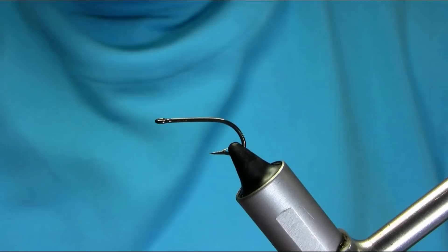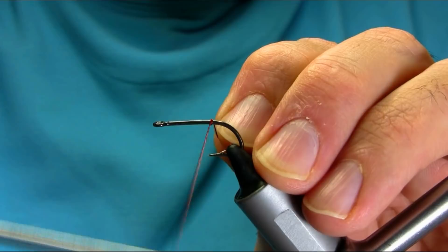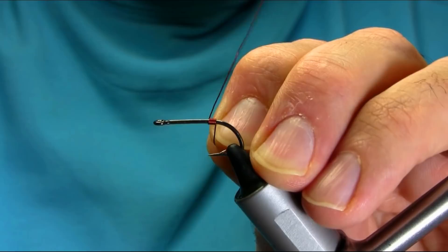This is a size 6 lower hook, very heavy gauge. I'm going to explain all the material as I go along, and I'm going to add a little weight on this fly by adding a copper wire.